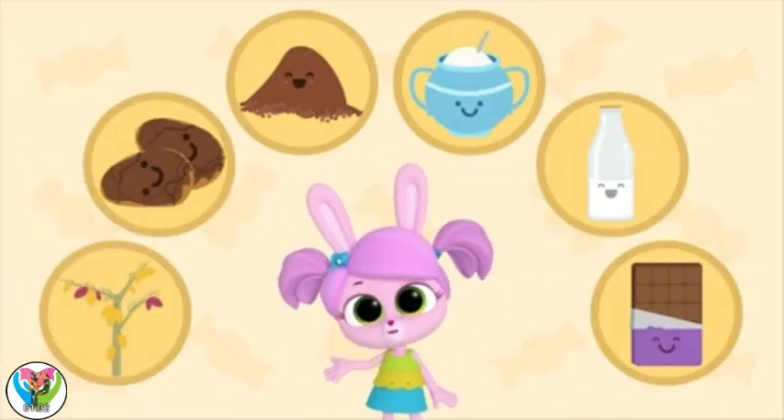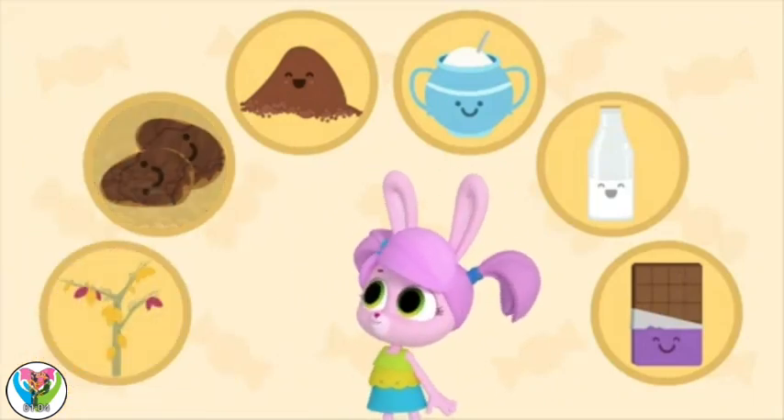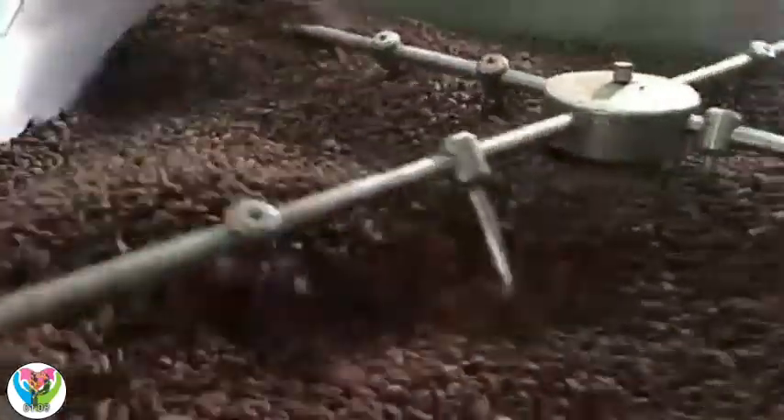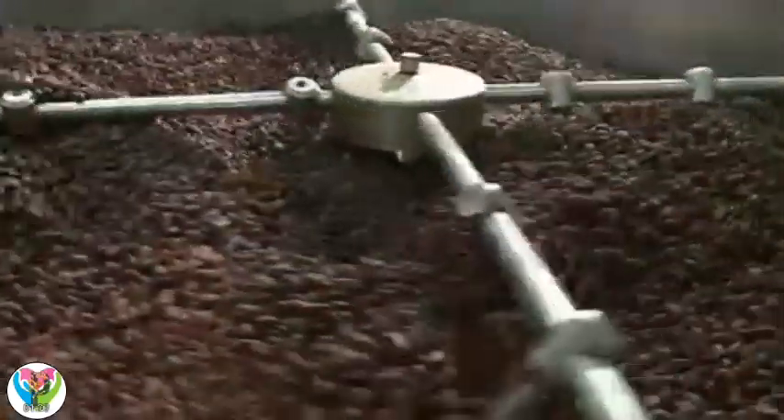Next, we need to roast the beans. Cooking them like this makes them hard and brings out the chocolatey flavors.